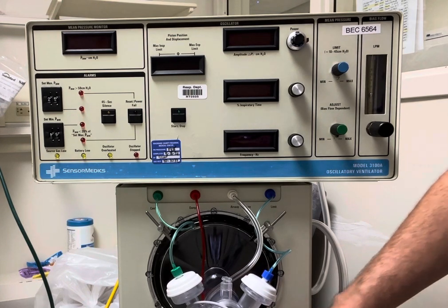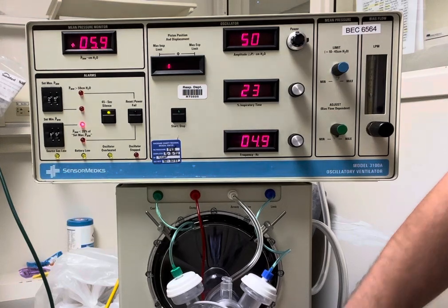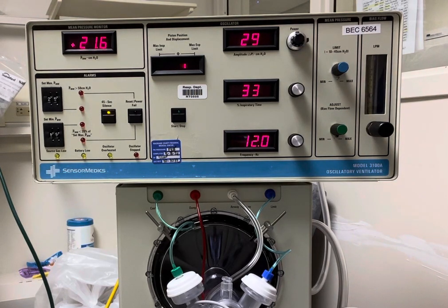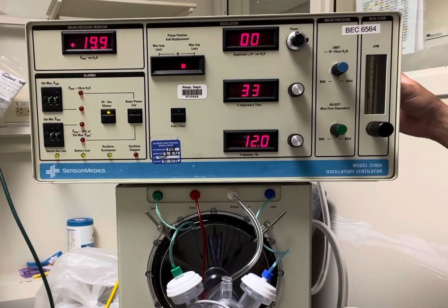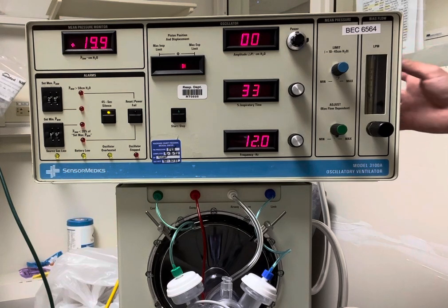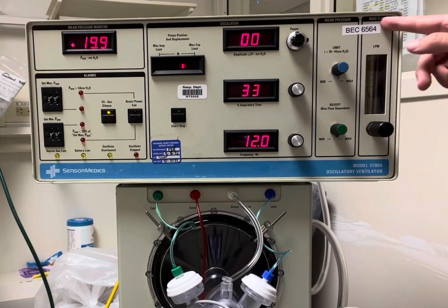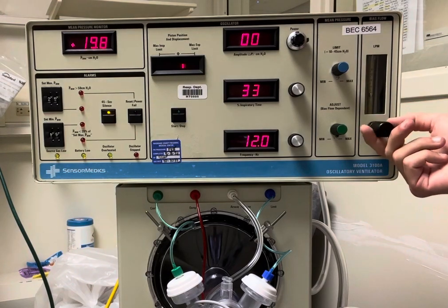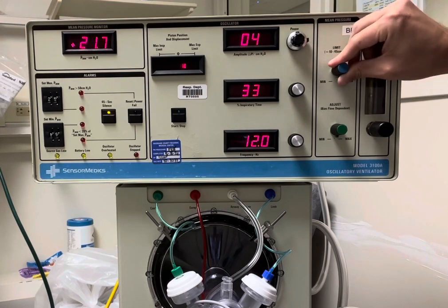Now I'm going to go ahead and turn the ventilator on, which is the power button on the front, and then look at the patient calibration checklist. What it wants us to make sure is that there's a green stopper in line, our bias flow is set to 20, and then our mean pressure knob limit is set to max.